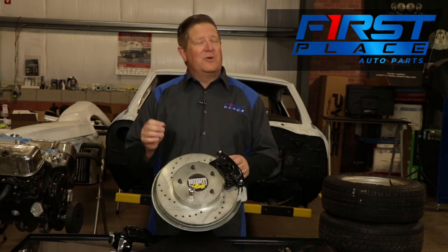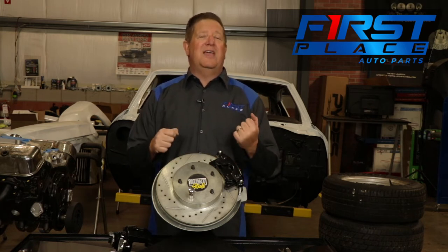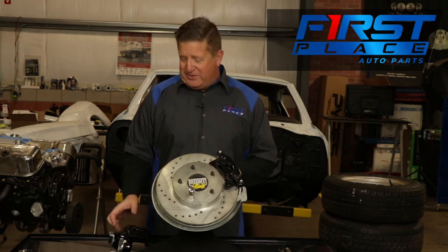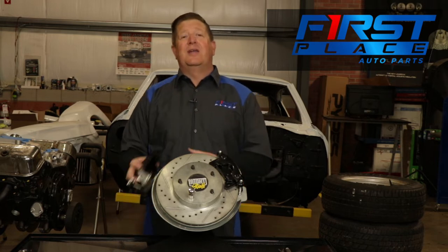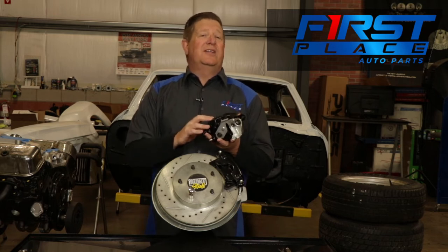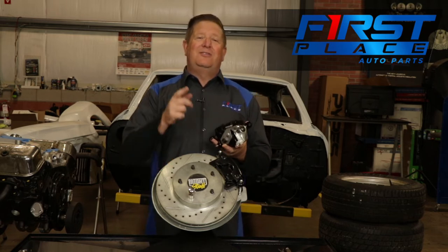It's not quite as straightforward as just turning some nuts on the car, but it's not hard either. We're going to show you how to adjust the rear parking brake on a caliper included in several of our four-wheel disc brake conversion kits made by the Right Stuff Brake Company. So stay tuned.